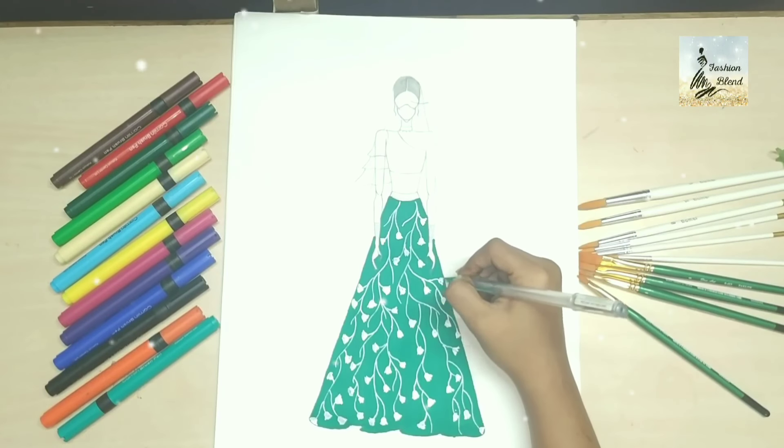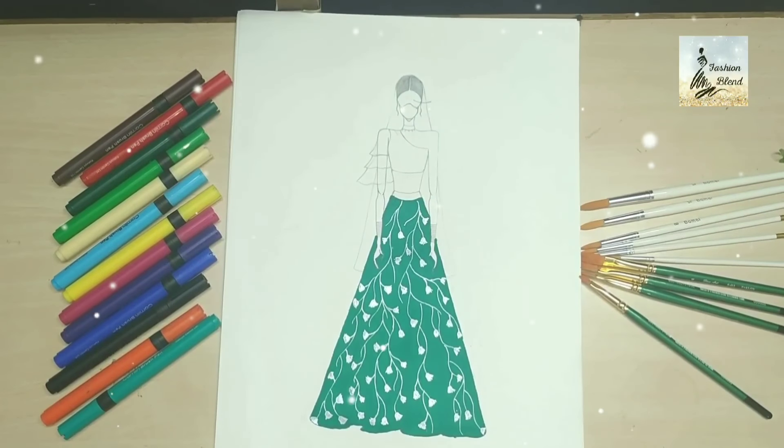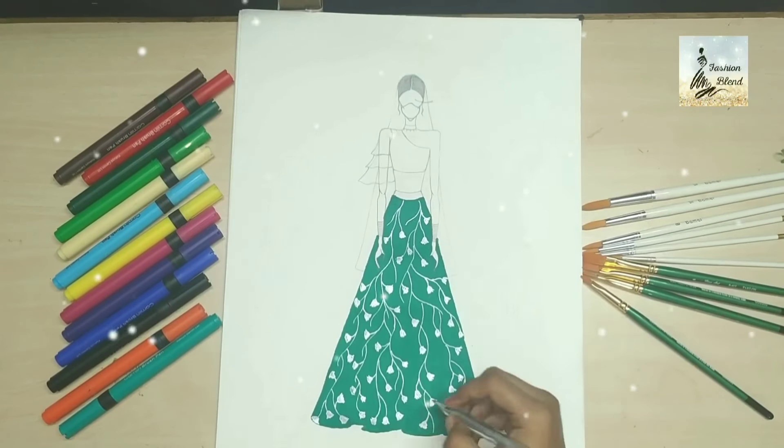If you haven't seen the crochet video I shared before, the link is in the description below, you can see it. Now you can see that I have drawn all the blossom flowers, and now I have drawn little leaves.